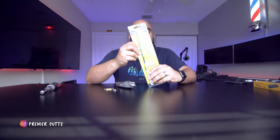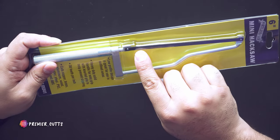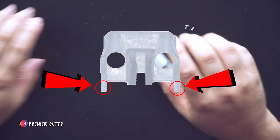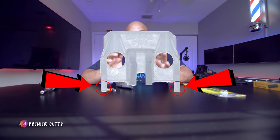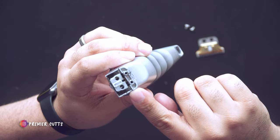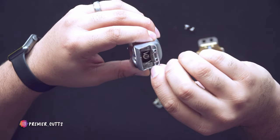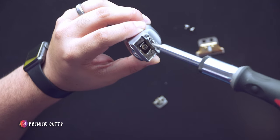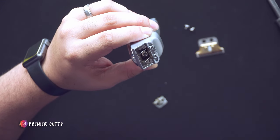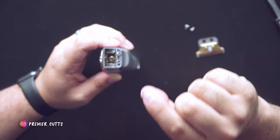You'll also need a mini hacksaw — I bought this one to show you something a little more manageable size-wise. It has a very fine blade, and that's the key, because you're going to saw off these two little bracket pieces right here. These two little pieces will prevent the white bracket from sliding in. If you take a closer look, you can see these two little points — they're blocking the bracket piece from going in, so you have to saw them off.